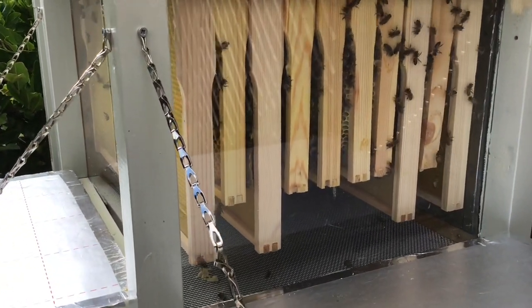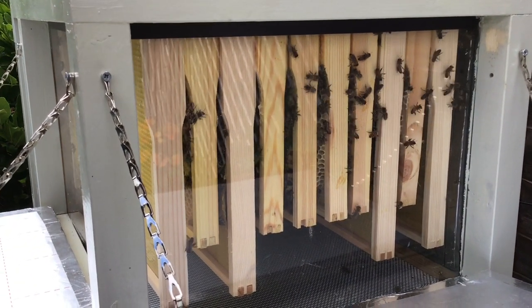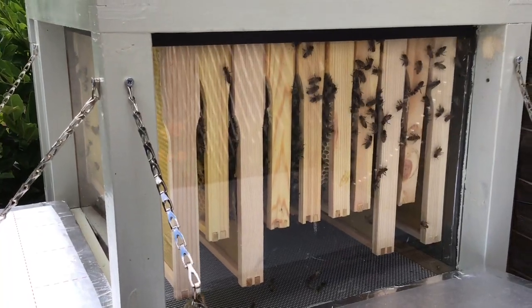We're not going to take any of the frames out, but we do that once a week to check on them all. And we do have some pictures of those.